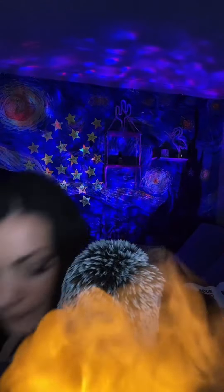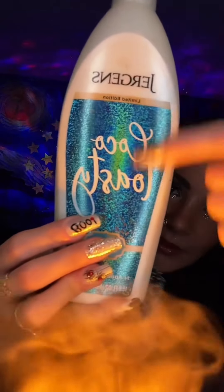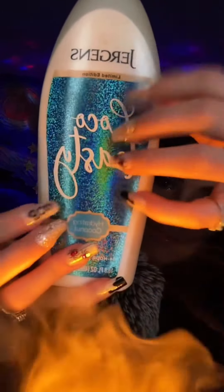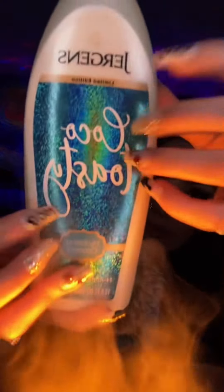Put your face nice and cooled off. I'm going to get you some lotion now. We're going to use this Cocoa Toasty Jergens — Cocoa Toasty. It smells like toasted coconuts. Thank you for the rose. We don't need very much — a little goes a long way.